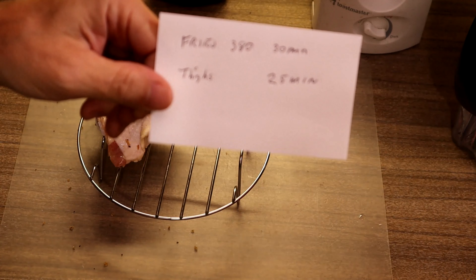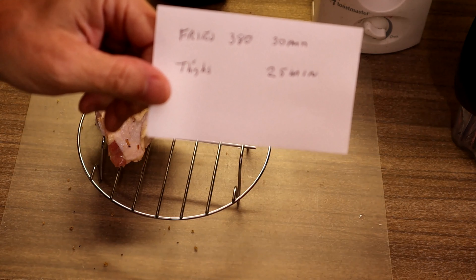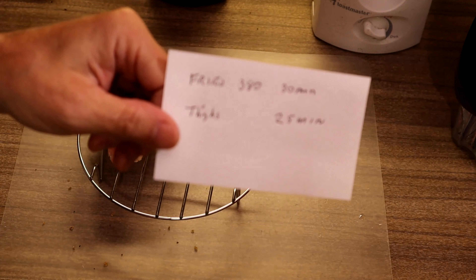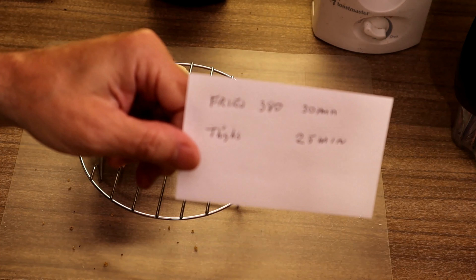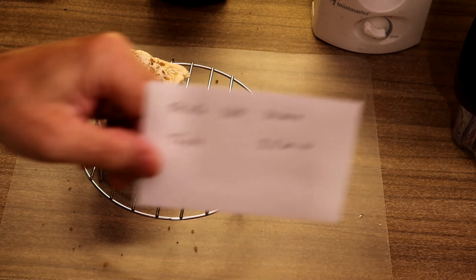Uncle Bill's starving, so let's get to it. It's going to be fun. The fries will take 30 minutes at 380 and that thigh should take 25 minutes at 380. So what we're going to do is put the fries in first and after that the chicken. That's how we do it in other ovens, so why not in the air fryer?